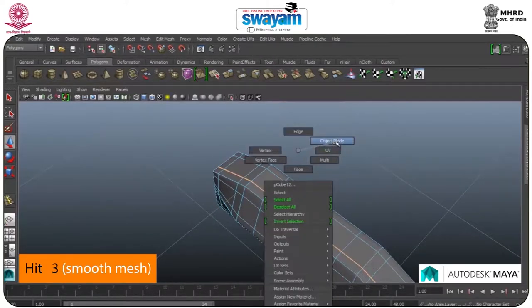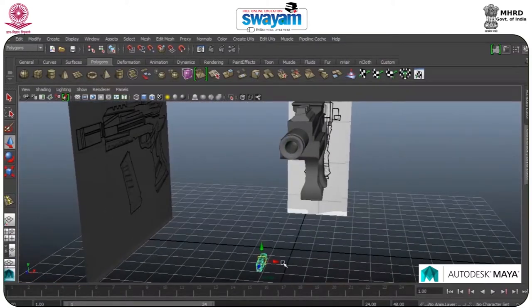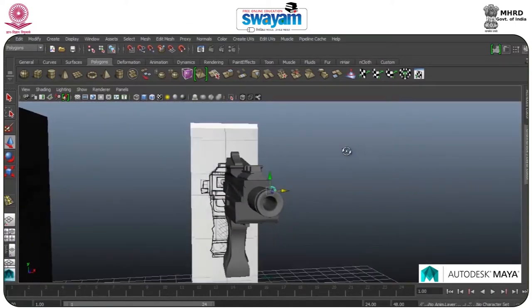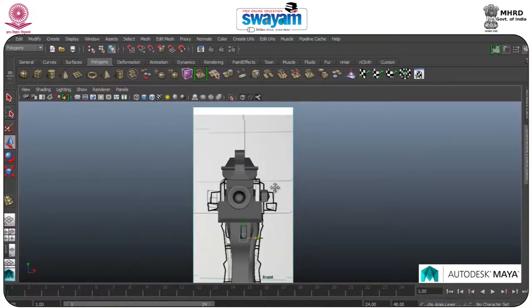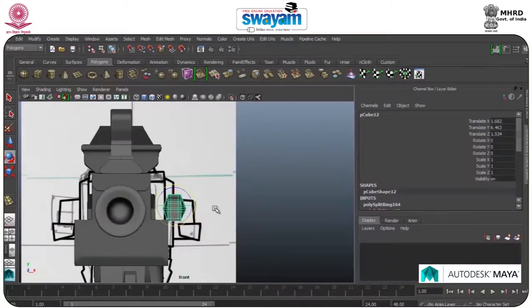Press 3, go to Object Mode, select this one, move it to the top, move forward, zoom this a little bit. Rotate this, go to Channel Box. This would be fine.